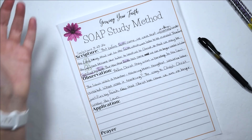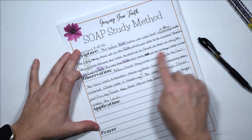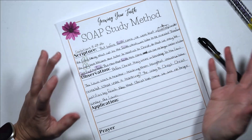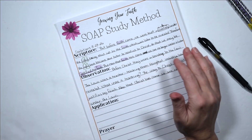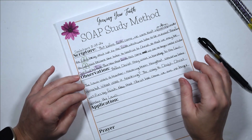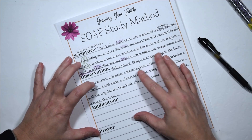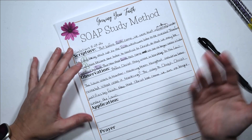If you want to grab a notebook, you can write all this stuff out — definitions, more observations, and things like that. Another thing you can do is check out a commentary. David Guzik is probably one of my favorites — you can find his stuff for free on Blue Letter Bible, which is a great resource, and you can also get some of his books off Amazon. He's got one for almost every book of the Bible. You can read what he has to say about a section, which will give you even more information.